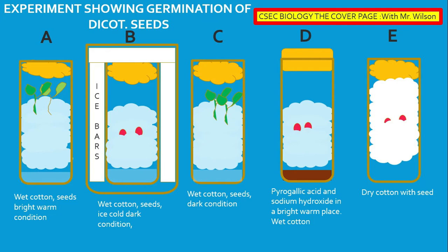In test tube E, as expected, there is no germination because there was no water to activate the enzymes or for hydrolysis.